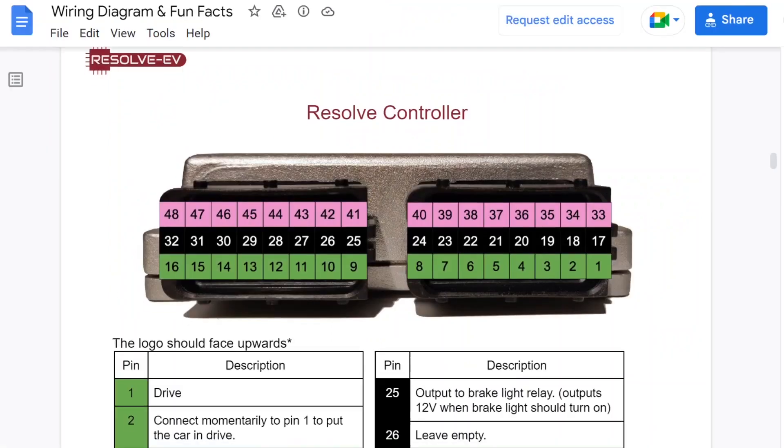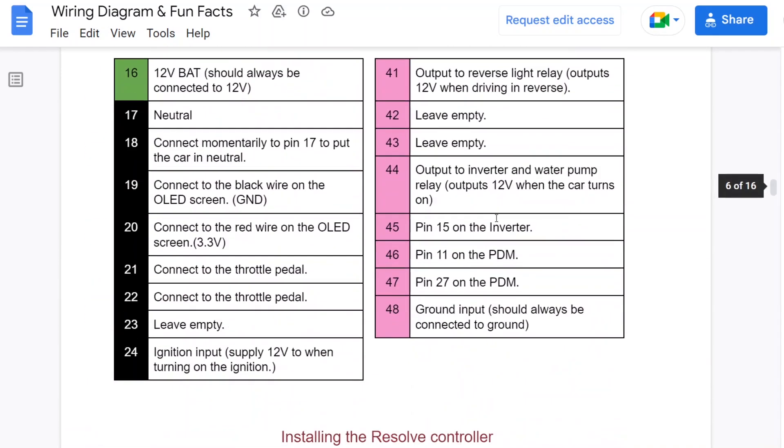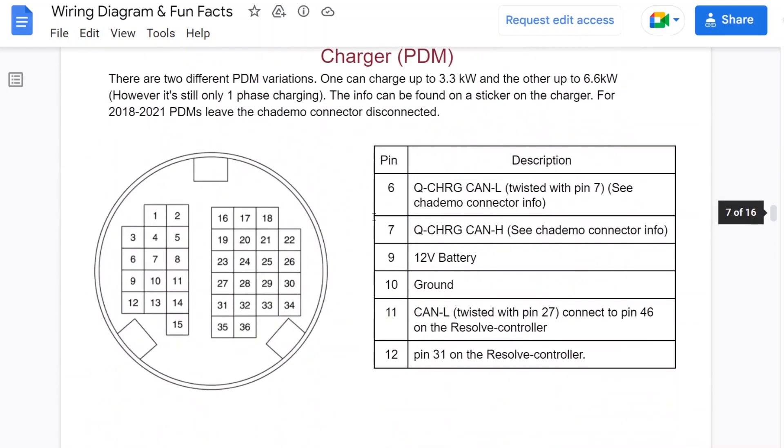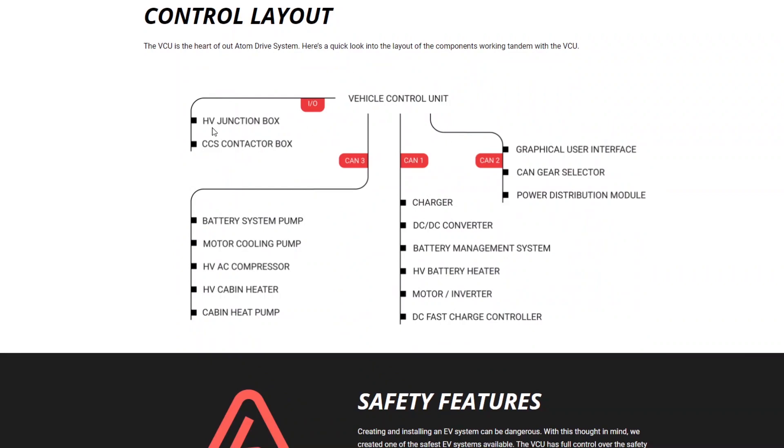They have a wiring diagram showing connections to the throttle pedal, brake pedal, BMS, power delivery module, inverter, ignition, high voltage junction box, CCS charge controller, battery pump, motor cooling, AC compressor, heater, charger, motor inverter, DC fast charger, graphical interface, and power distribution module. So it basically is the main control unit for the vehicle. It's quite small but must be programmable with some kind of read-only memory chip to load different software packages. And it looks like Aptera has been making their own VCU.